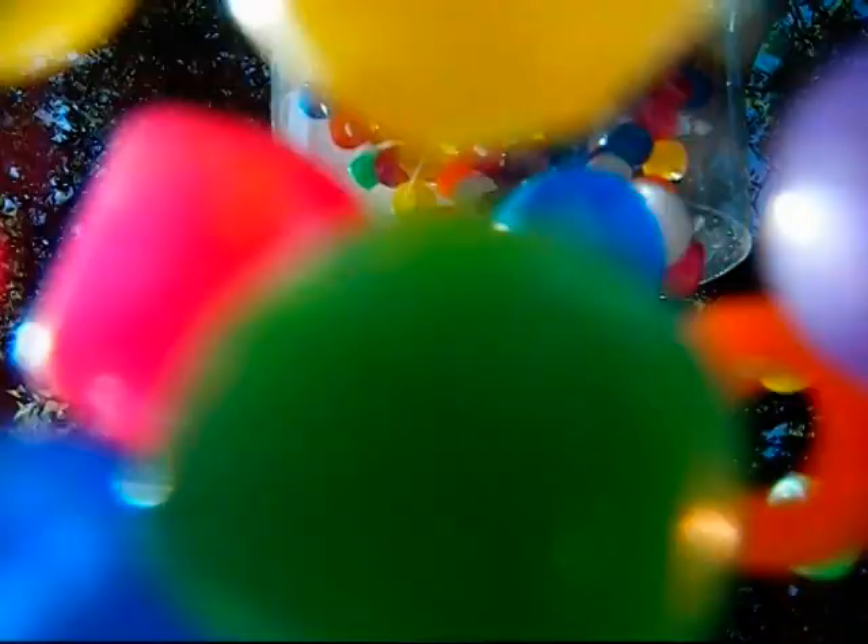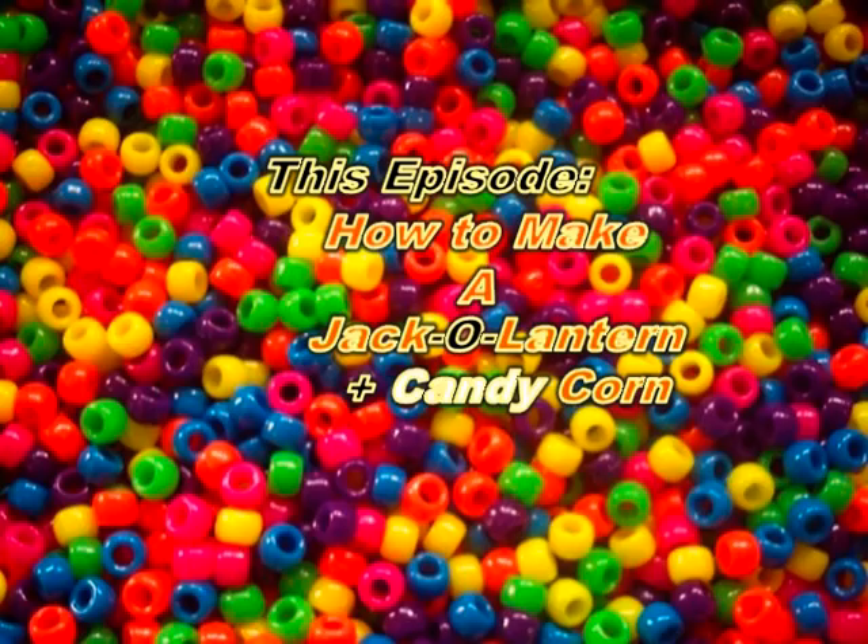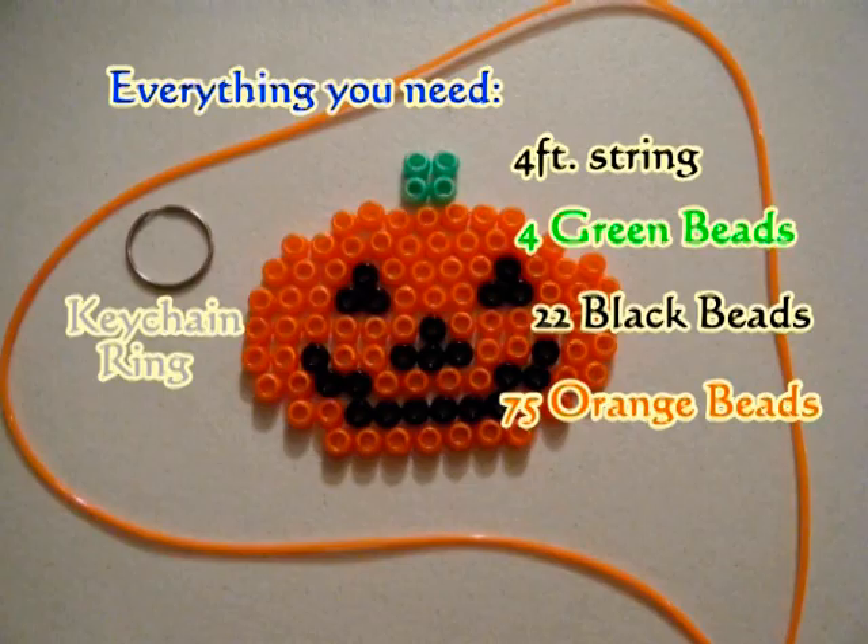Hey, welcome back to another episode of Turbo Beads. This episode we've got some tricks and treats in store for you. Here's everything you need to make the jack-o-lantern.